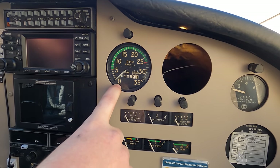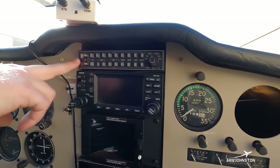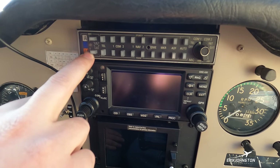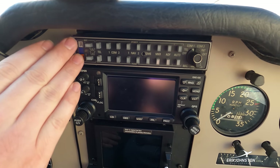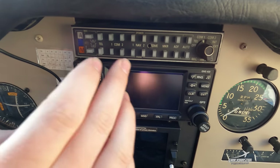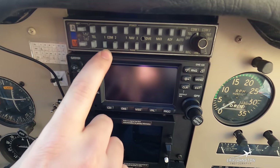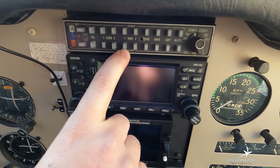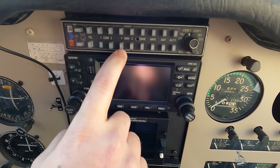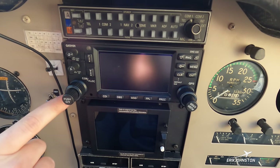Going from top to bottom in the center stack: our audio panel has many buttons and a knob to control what audio I'm listening to in my headset and which radio I'm transmitting through. I can listen to ATC, hear Morse code station identifiers for navigation purposes — there are lots of different things to listen to and this is how we control that.